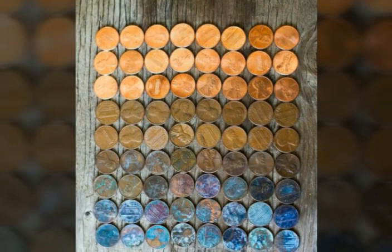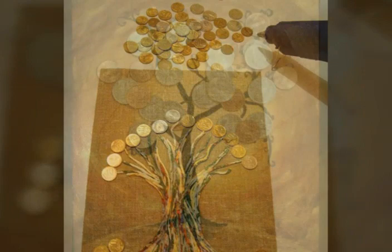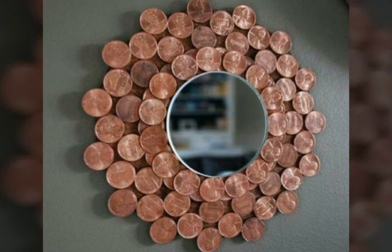Decoration with coins, crafts and penny crafts. You can use the edge as it is, and you can use gray colors and oil paints. You can decorate these coins and pennies easily at your home. You can make many beautiful things and pictures with penny and coin crafts.